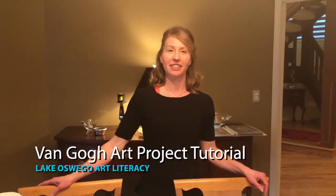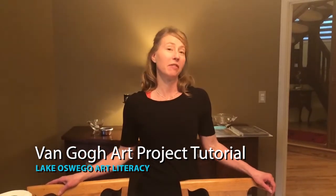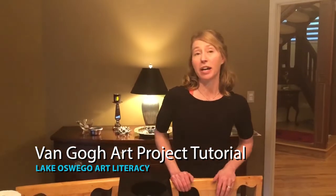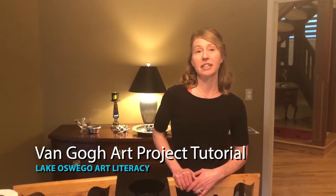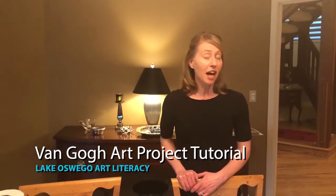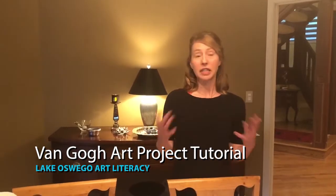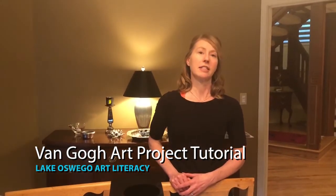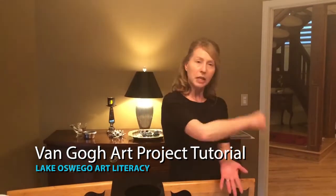Hi, fellow art literacy-ers. We're going to learn about Van Gogh today and I encourage you to read the biography. He's quite an interesting character and I like this project because I think his artwork is beautiful and it's a lot of fun to paint with his technique — to mimic his technique — because you get to put on your beret and really slap the paint on, which is kind of how he built up his paint with very thick texture. So it's a lot of fun and I hope your students enjoy it.